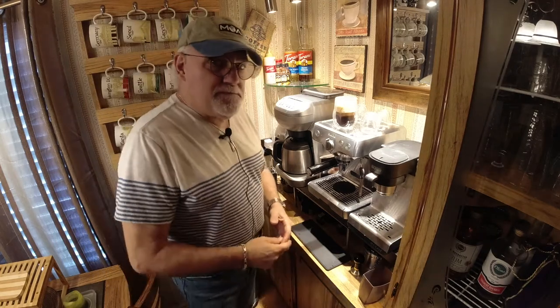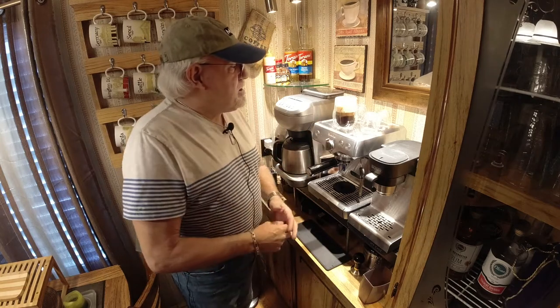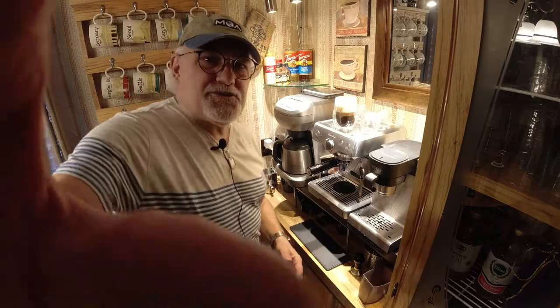So if you're ever in the area, give me a call, stop by. I'd be more than happy — love to make you a cup of coffee, maybe even make you a salted caramel latte. So until next time, take care guys, thanks.